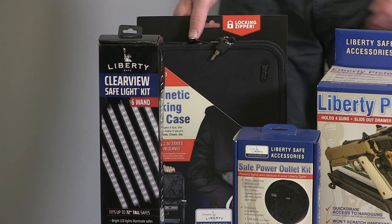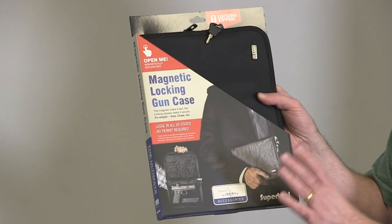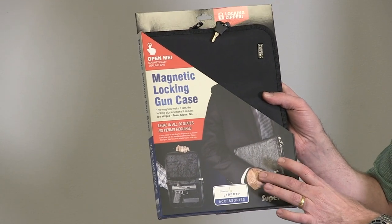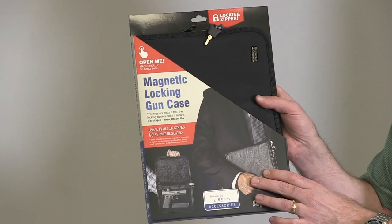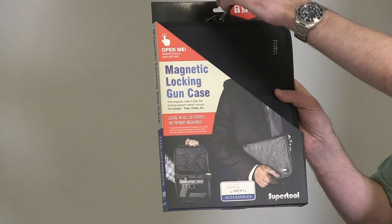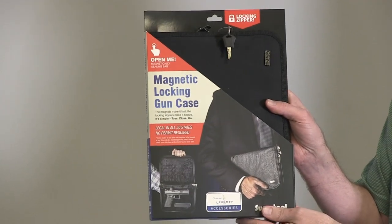This accessory by Liberty Safe is the Magnetic Locking Gun Case. You can lock your gun — either a compact handgun — or you can put some of your accessories in there and it allows you to travel with them. It's got a key lock with keys and it can be stored inside your safe when you're not carrying it around.